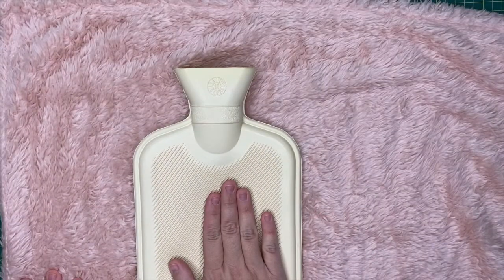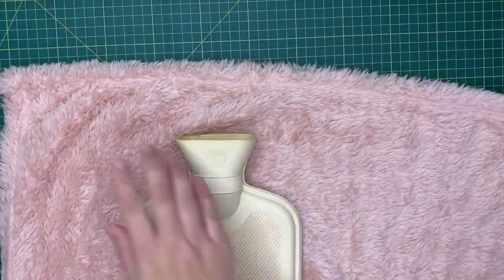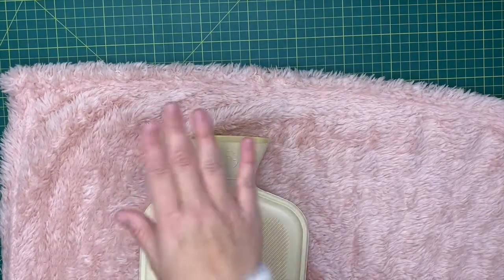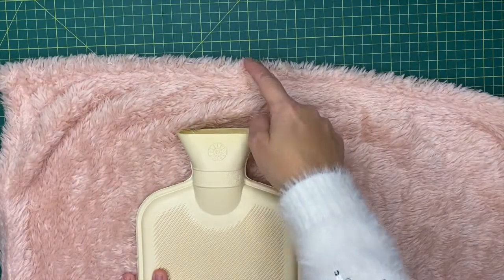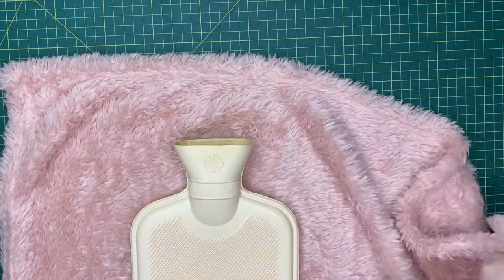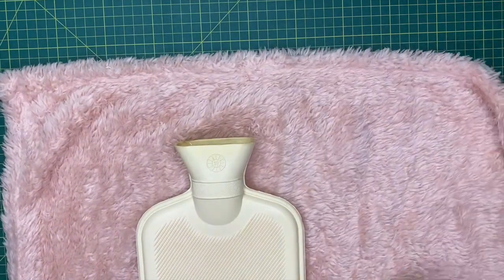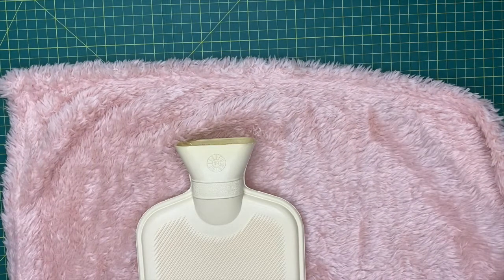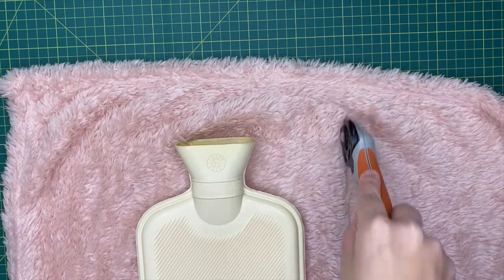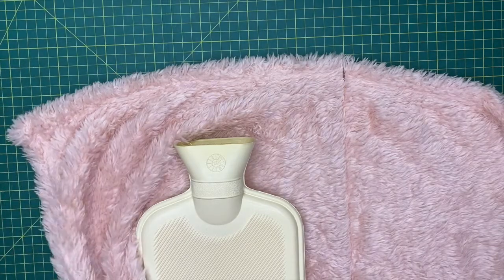The first thing we want to do is lay our hot water bottle on our fleecy fabric. I'm going to use the top of this fabric here because it's already been hemmed, so I might as well use that in my project. I'm going to lay the top of the hot water bottle about three inches down from the top, and I want to cut out a margin of at least three inches all the way around. I'll just use my rotary cutter and cut out a square of fabric.